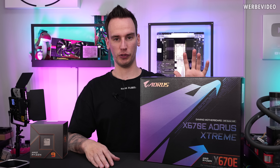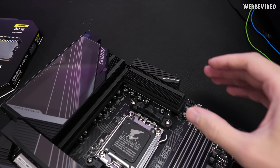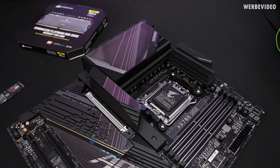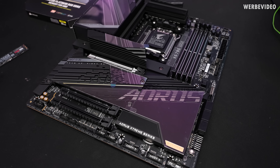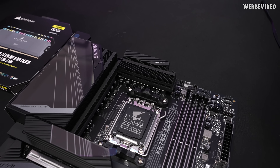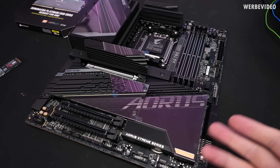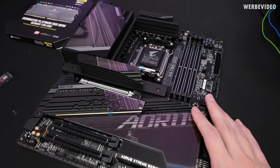Thank you very much to Gigabyte for providing the board for today's video. I'm a big fan of this design — the VRM cooling has a huge amount of surface area both on top and on the left side, so I'm confident we won't see any VRM-related thermal issues. I'm also happy that with AM5 the boards are finally on exactly the same level as Intel boards, which was not always the case previously.